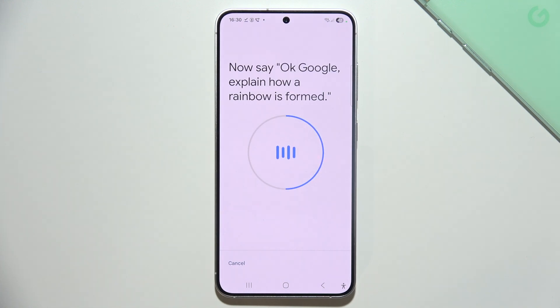Then say: OK Google, explain how a rainbow is formed. And the last one: OK Google, set a timer for five minutes.